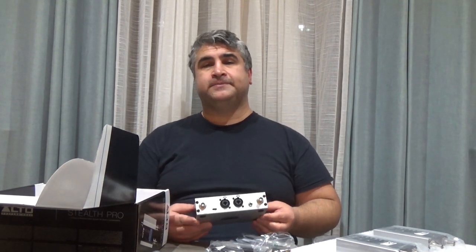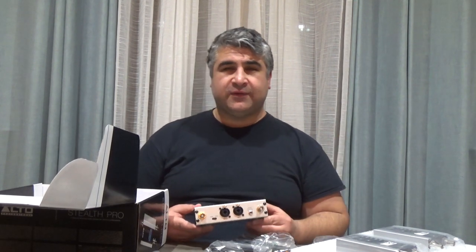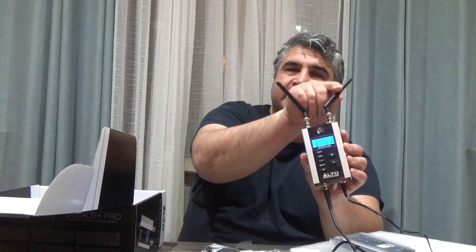I'm going to hook it up along with the Mackie DL32S and see how it works. This right here is the receiver — it's diversity, it has two antennas. You've got all your information on here. It tells you what frequency you're on — right now it's 540.050.